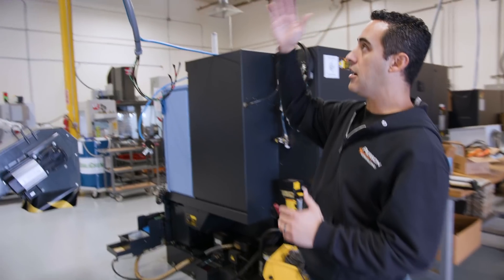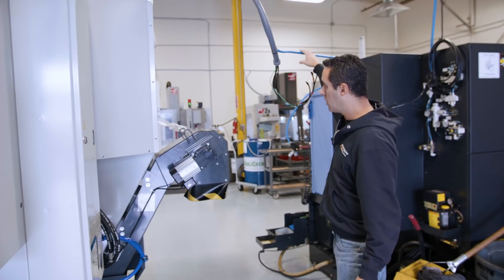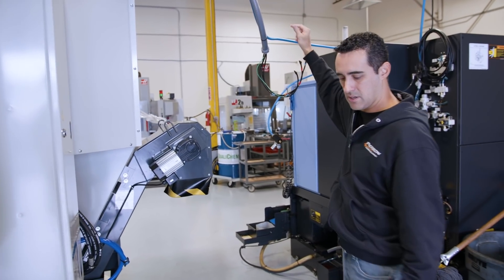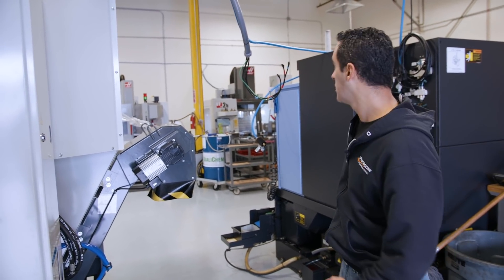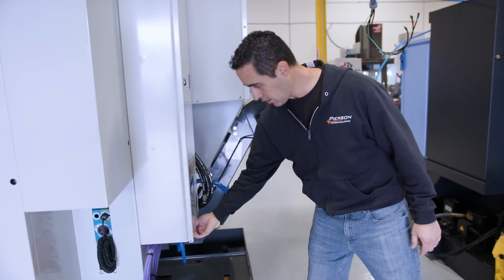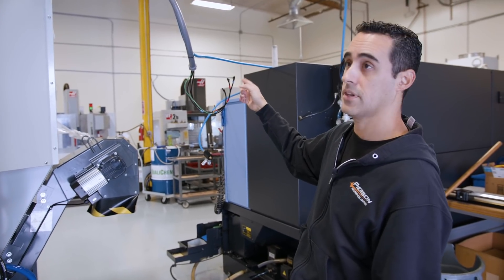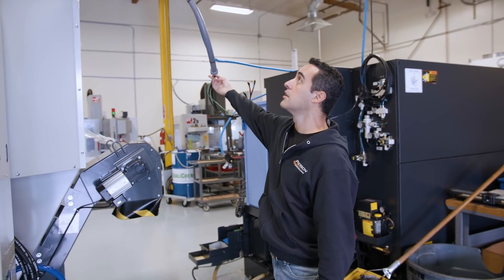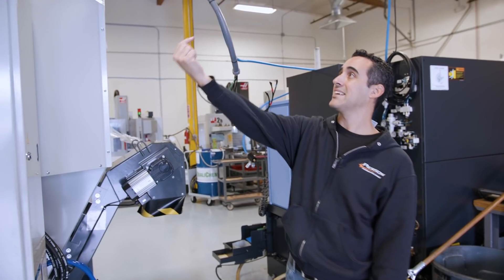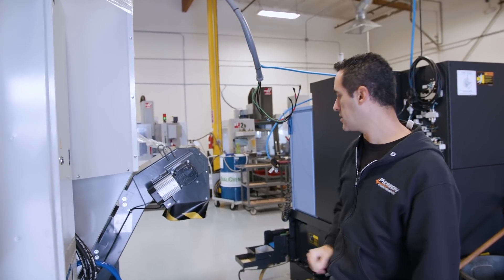We got lucky that the air and the power come down right here, so we don't have to run much conduit. Our max line can just come down and right up into the air inlet. We do need to reduce the fitting, since it comes from the other side of the shop, so we just need to shorten up the tube and drop down on that side.